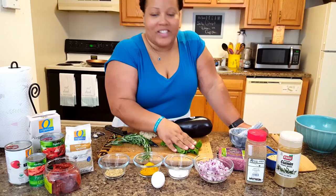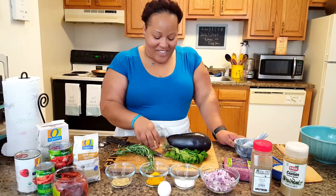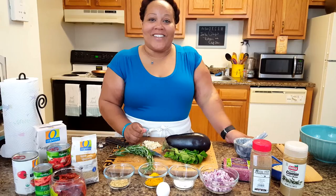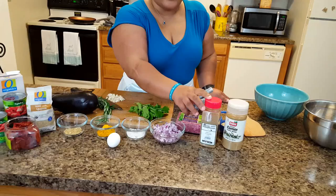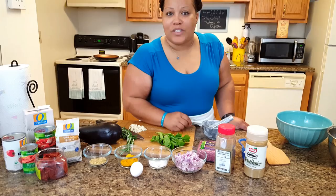And then we have some rosemary and some mint — we're not going to put this on until the end. We also have some eggplant. And of course we have some garlic. It is so aromatic in here. Oh, and we forgot to add the coriander as well as some cumin. So we're going to get nice and spicy here. Now we can get the party started.